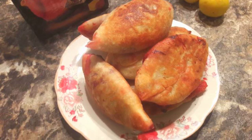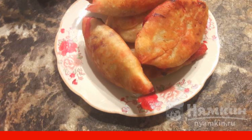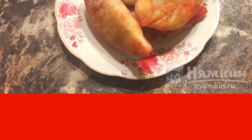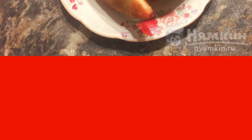Fried pies with beetroot and apples are well-suited for a family tea party. Such pastries are quite budget-friendly and easy to prepare. The only thing is, you'll have to tinker a little with the dough. If you do not want to cook it, you can purchase store-bought dough. The recipe is from the category European Cuisine and consists of five cooking steps.